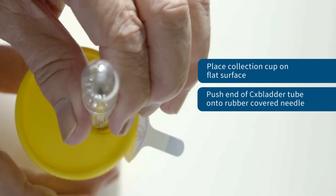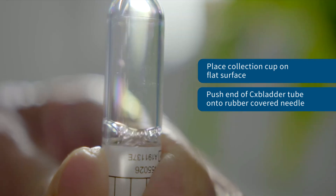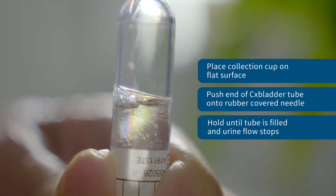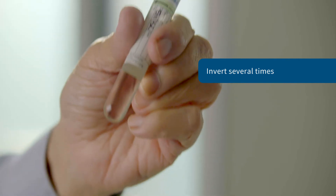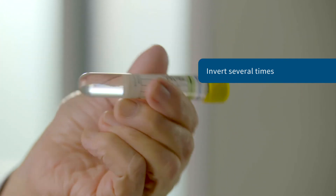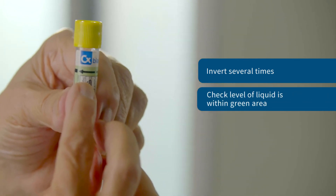Push the yellow cap end of the CX Bladder tube onto the rubber-covered needle firmly to begin the flow of urine, and hold in position for approximately 20 seconds or until the flow of urine into the tube stops. Remove the tube and invert gently 2–3 times to mix the urine sample with the CX Bladder liquid. Hold the tube with the yellow cap upward and check that the level of liquid is within the green shaded area.